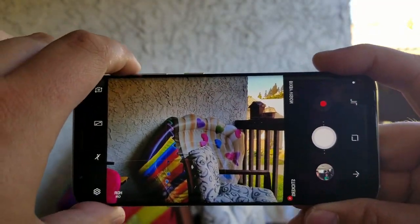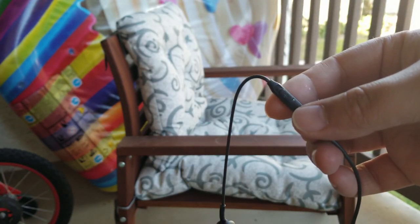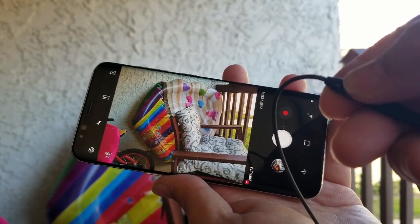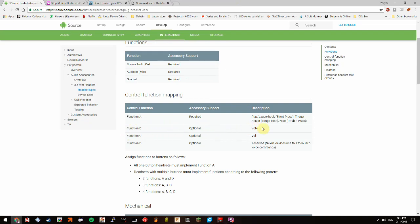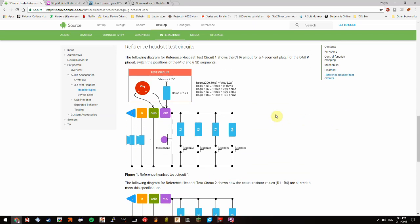Most phones will let you use the volume up button like a shutter button when the camera is open. If you have headphones with volume controls, you can use that like a remote trigger. The Android headset specification has the info we need to figure out how this works — it turns out all you have to do is put a 240 ohm resistor between the ground and microphone pins.